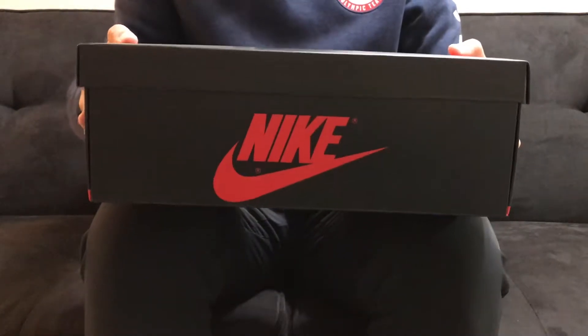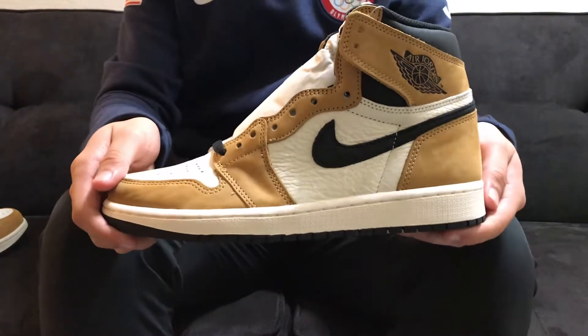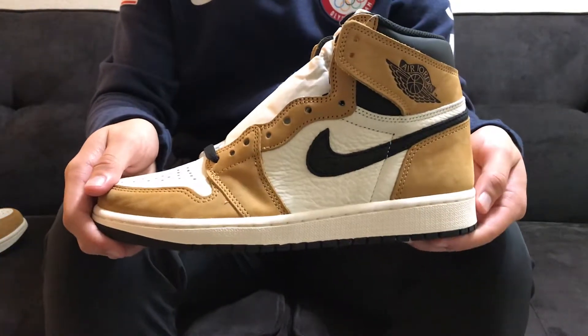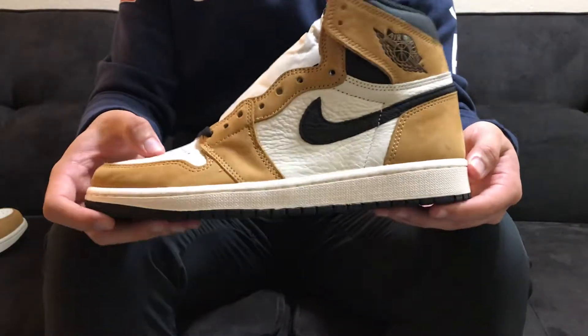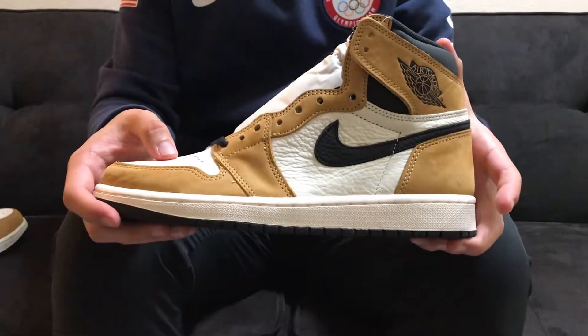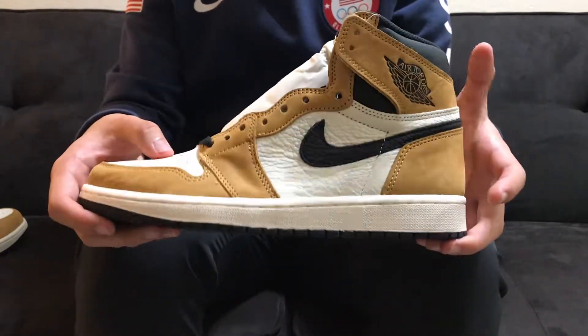So to start off, here is the shoe — the Nike Air Jordan 1 Retro High Rookie of the Year colorway. I did end up securing this pair off of Nike; I had early access to the shoes through the Nike app so I got really lucky on that.